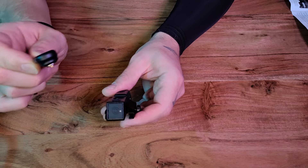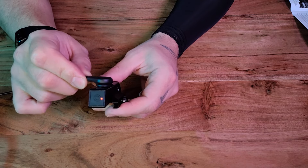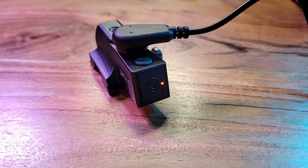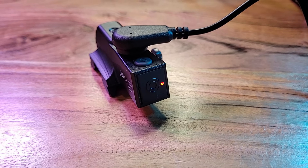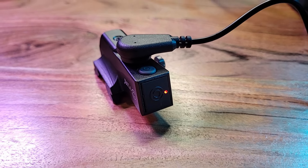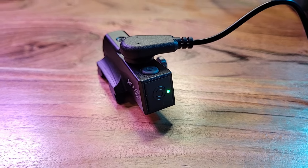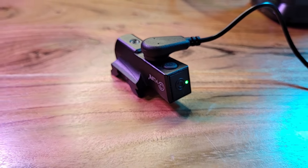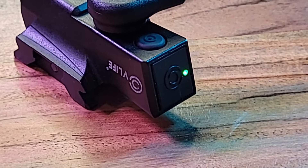It does display a charging indicator when you attach the magnetic charging cable. It will show red if it is not fully charged, and when the laser becomes fully charged it will transition into a green indicator. This laser will hold a charge for a very long time. The standby time is very good, but always be sure to charge before extended use.